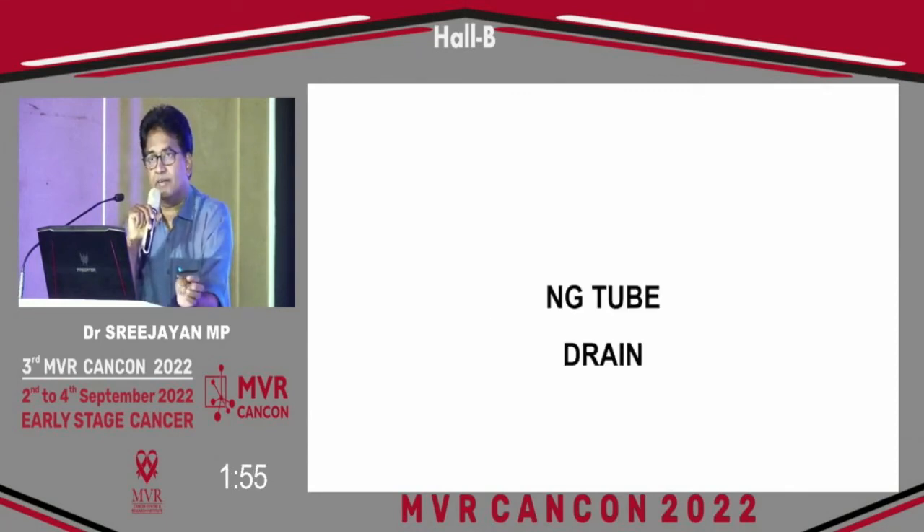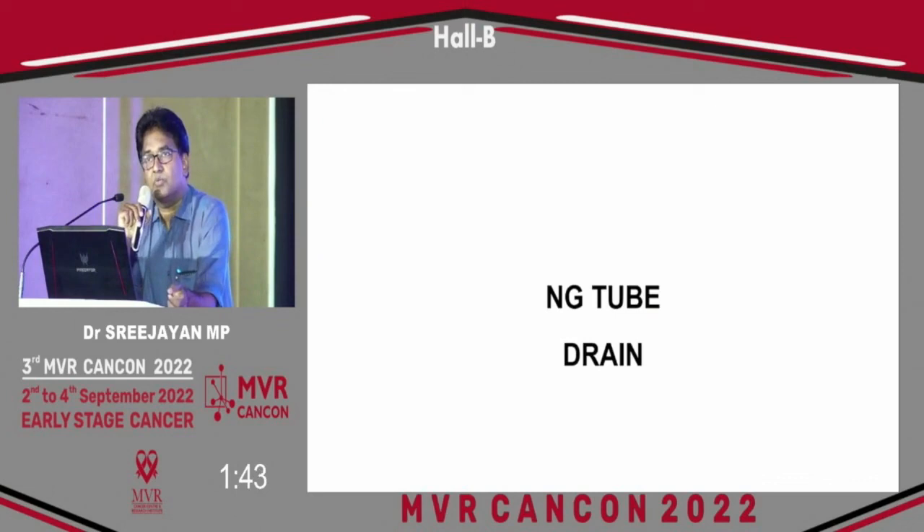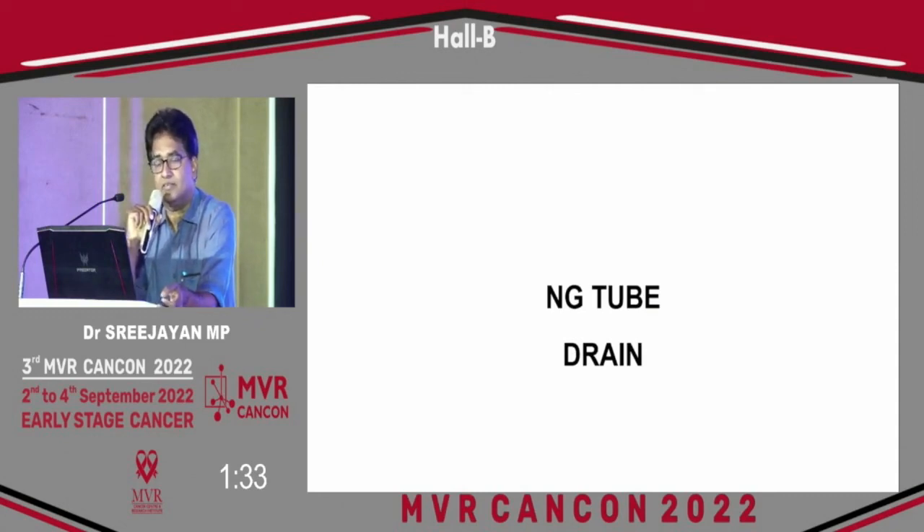Regarding nasogastric tube and drain: the nasogastric tube allows us to decompress the intestine by aspirating air swallowed by the patient, preventing further transmission of air to the distal part — that is its main advantage. Regarding drains, if the dissection is not extensive, a drain is actually not required.